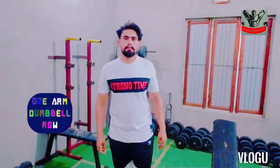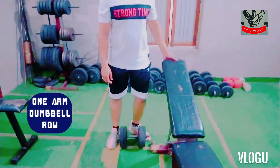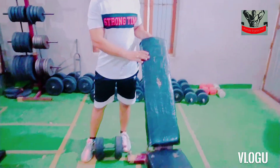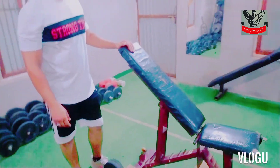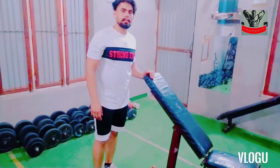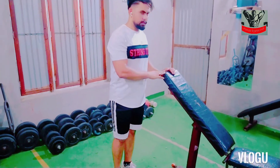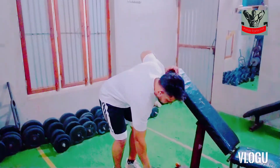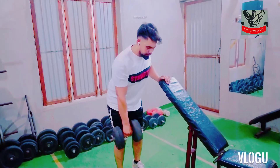Today's first exercise is the one arm dumbbell row. For this exercise, we need to use this bench. We are going to set the chest and adjust the front of the bench. We will use this bench as well. For this exercise, we will set our hand to the left.